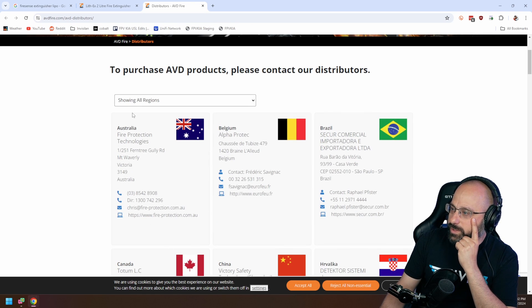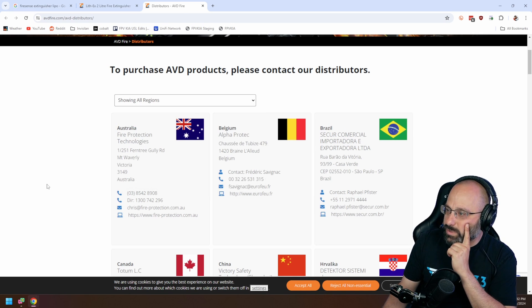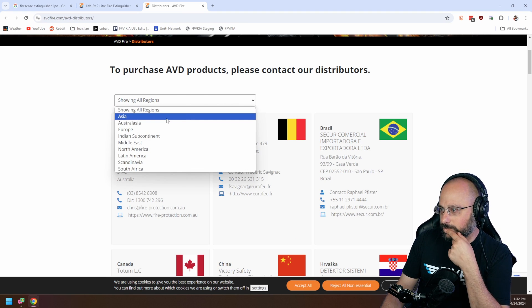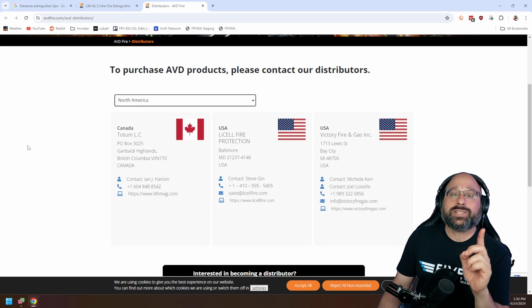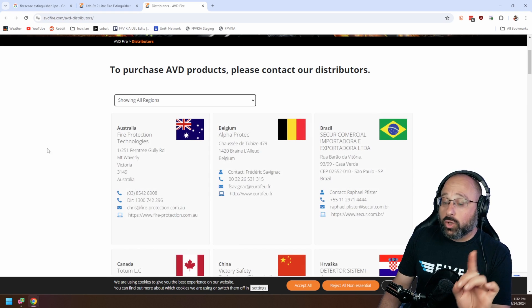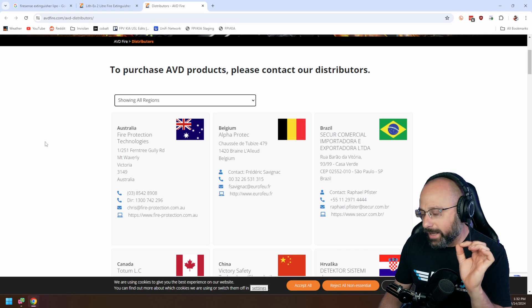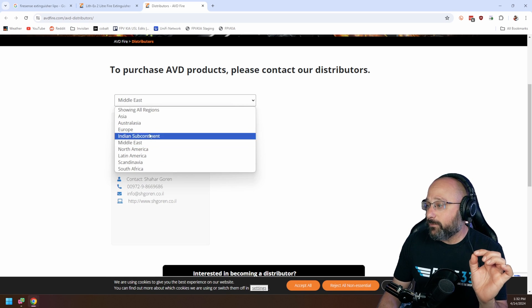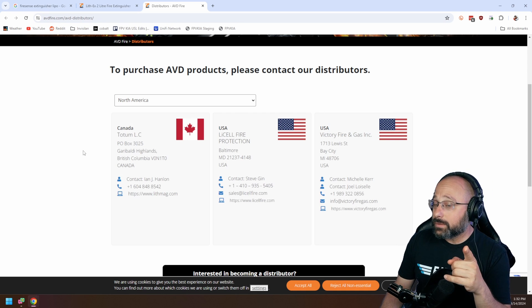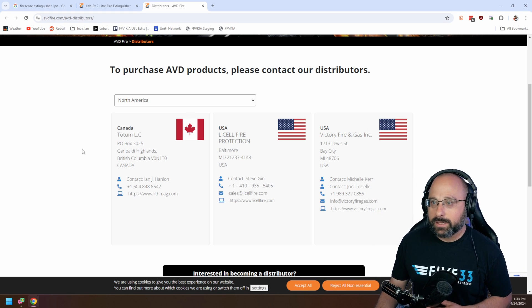I am very annoyed that the United States is not first on the list — that's not how this is supposed to work. And to go to North America and find that Canada is first on the list? That is an affront. Even Canadians would agree that they should be second.